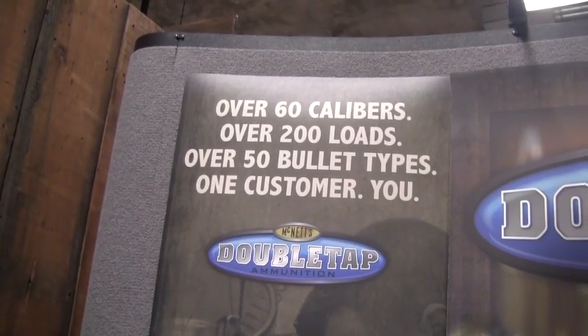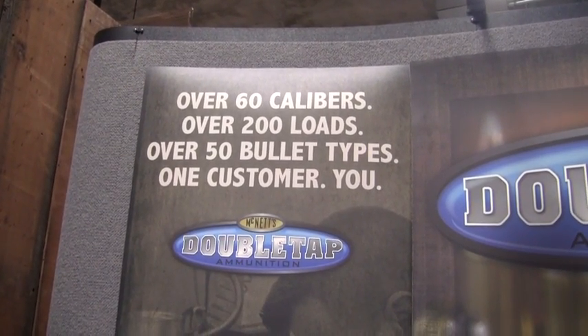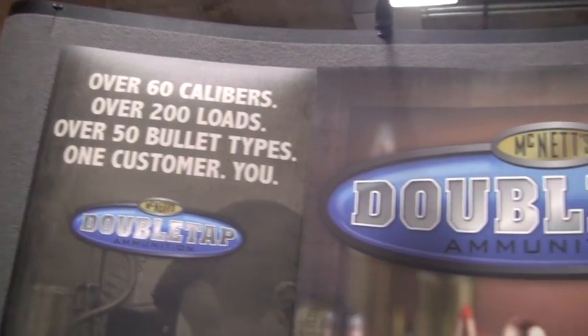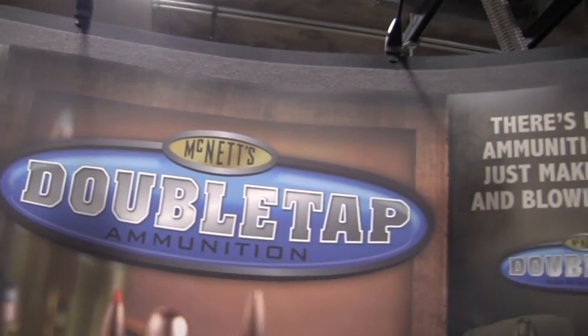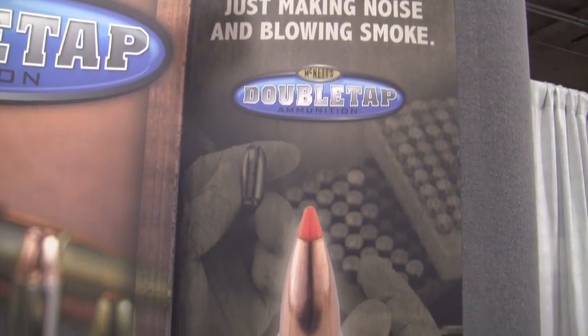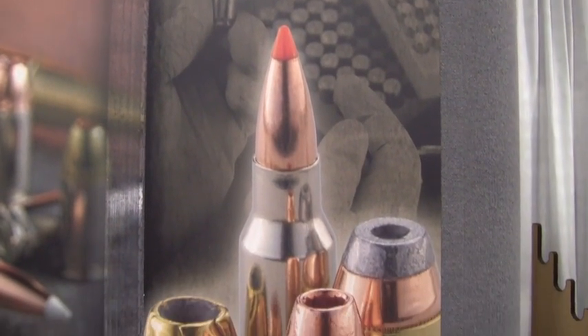Over 60 calibers, over 200 loads, over 50 bullet types, and only one customer — you. That's Double Tap Ammunition. Mike McNett, owner and founder of Double Tap, kept his customer in mind when he created Double Tap's new Full Equalizer line.